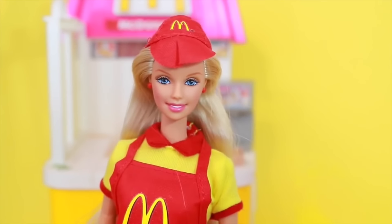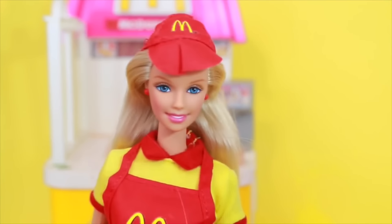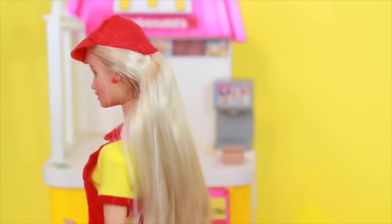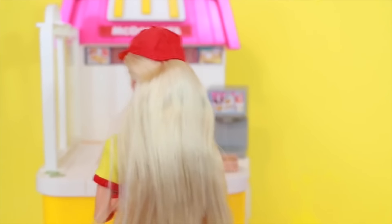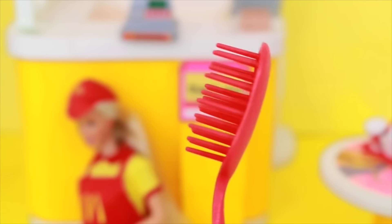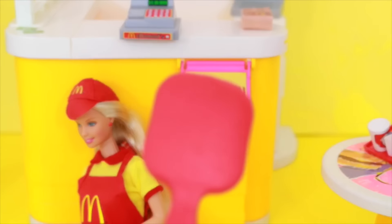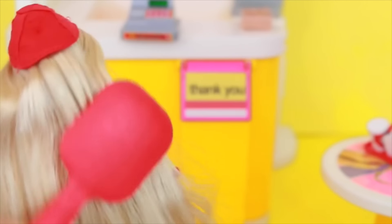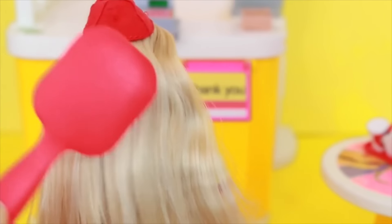Now let's get a closer look at this McDonald's Barbie doll. She has red earrings and also this McDonald's hat. Barbie has long blonde hair, and do you see that little crimp on her hair? That's from the box. Fortunately this toy came with this ginormous hair brush — I don't think I've ever seen a Barbie brush this big. Look, it's even bigger than her head! But you can tell it's actually not even coming out that big crimp in her hair.